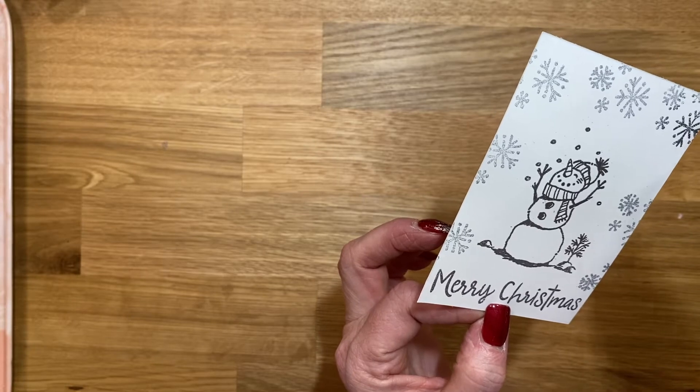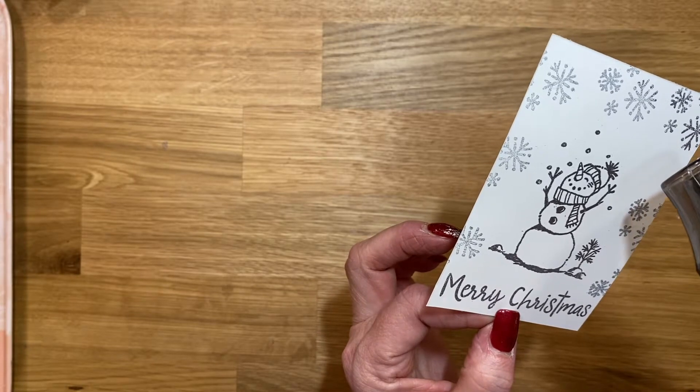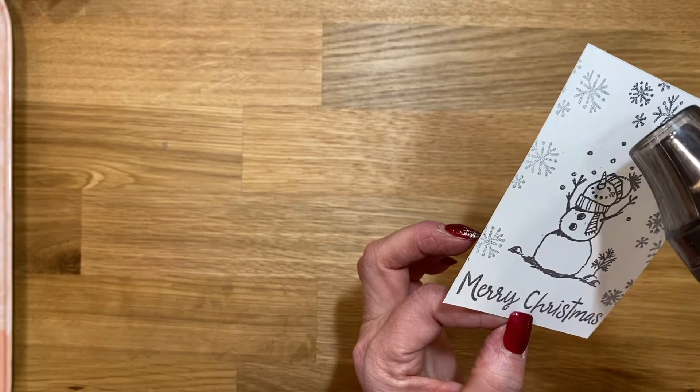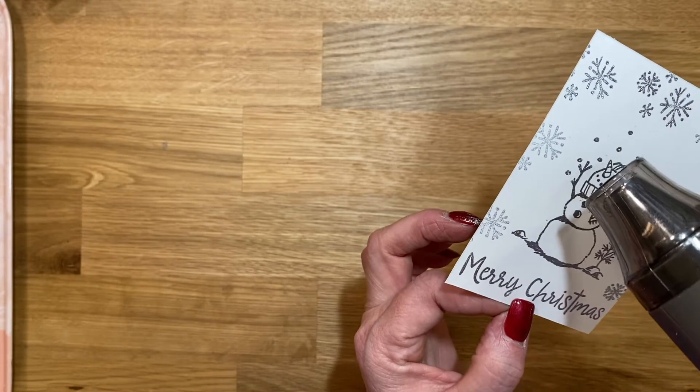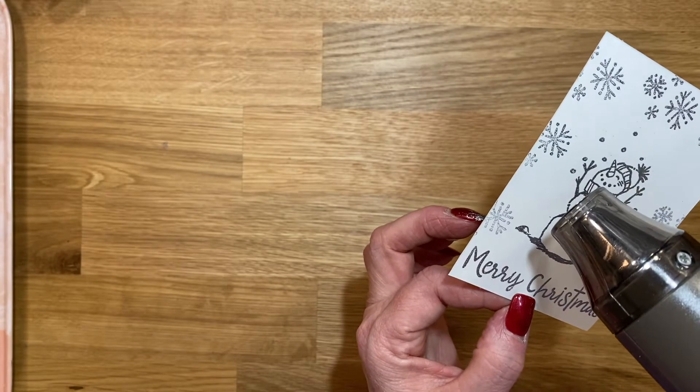If you're new at heat embossing, be very careful — this heat tool gets super hot and it's very easy to burn yourself. I have gotten my fingers really warm several times.